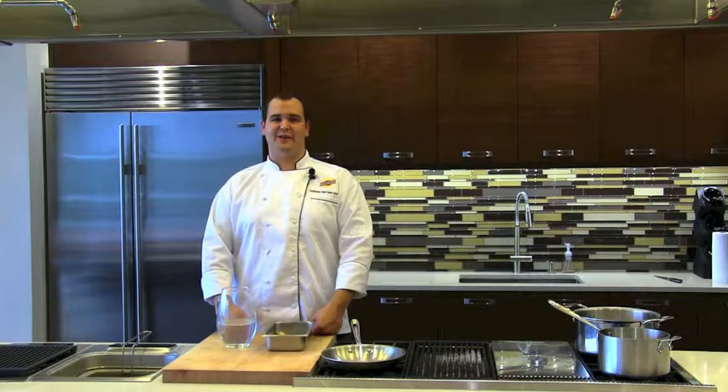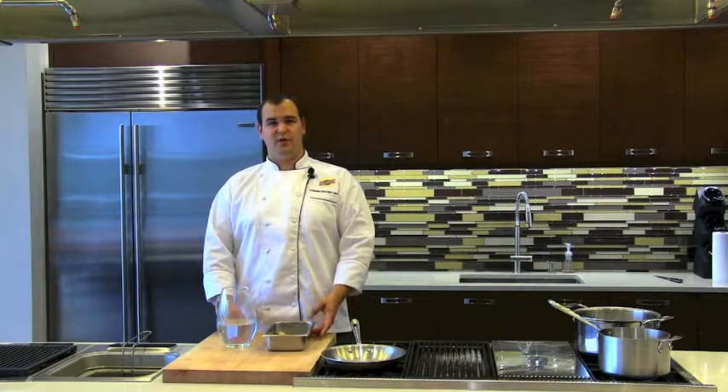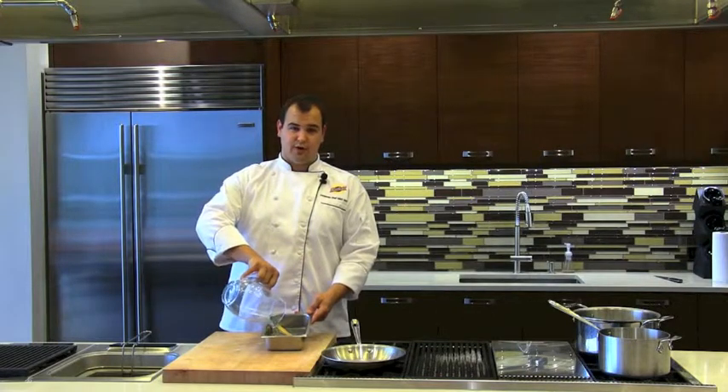Hi, I'm Chef Matt and welcome to Hatfield in the Home. It's grilling season and you often have trouble with your skewers burning and breaking on the grill. One solution to this is soaking your skewers in hot water for up to an hour. This will prevent them from charring and burning while on the grill.